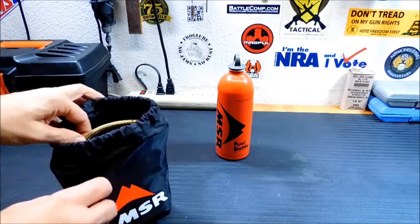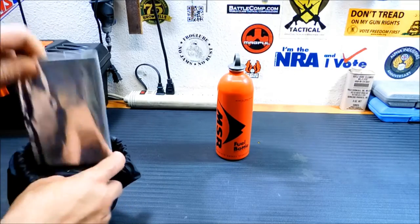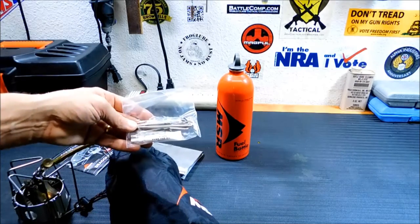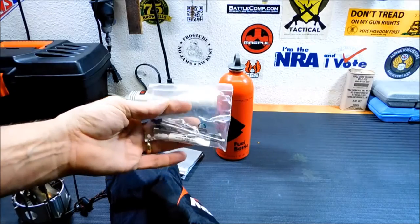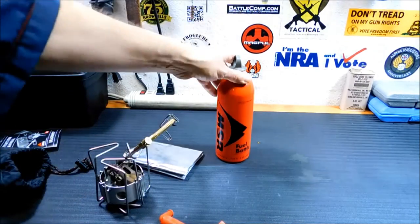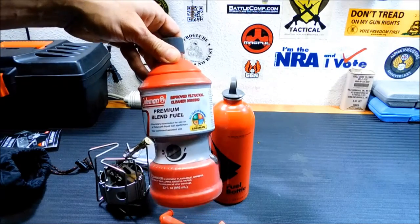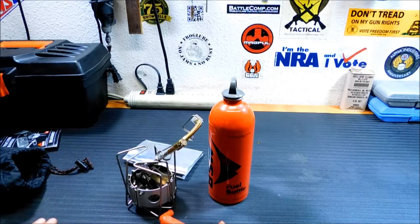There are other stoves you can use — this one is kind of big and bulky, but it gives you lots of nice heat really quick. It came with a repair kit already, with oil and all the seals. This is actually the Dragonfly model. Right now it has Coleman fuel in it, but you can also use unleaded gas, alcohol, and a bunch of different fuels. I've only used it with Coleman fuel, but it's nice to know you have the option.